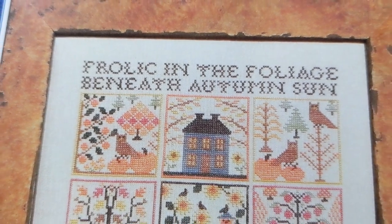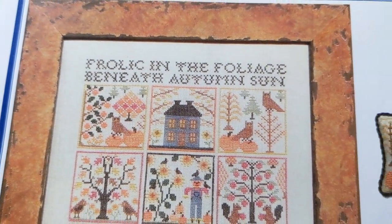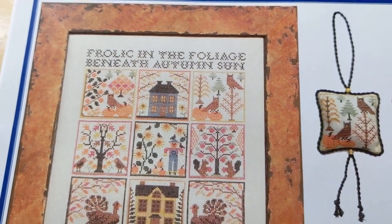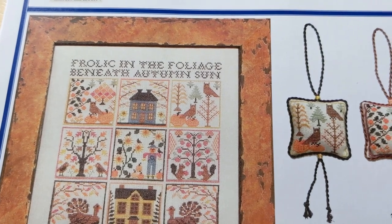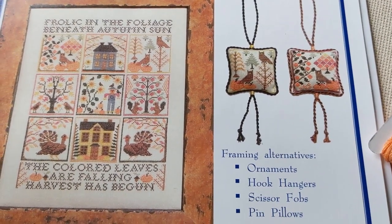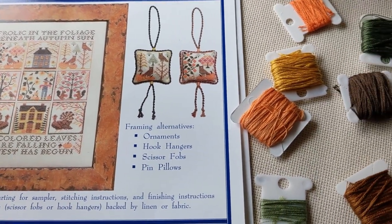I might do part of the lettering just to find my place on the fabric — maybe do one word — but then I want to go down and actually start getting into the fun part. I am really excited about this because even in April, I feel like stitching fall.